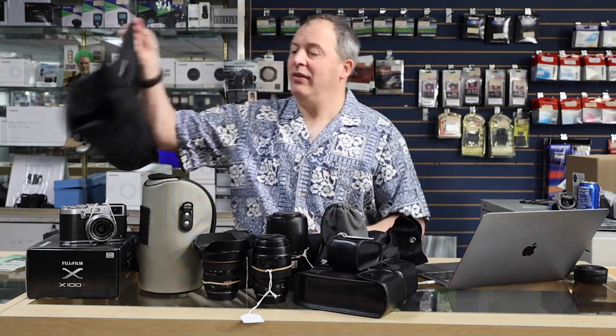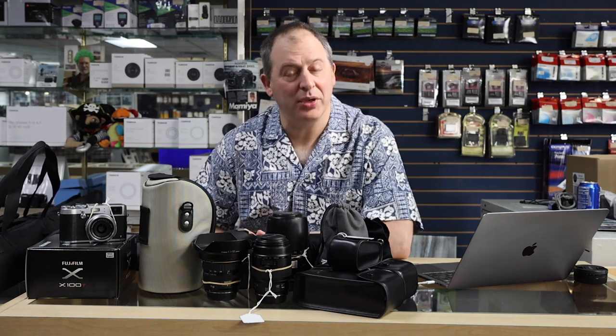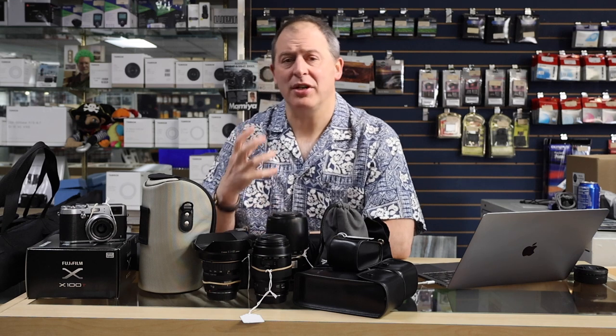My gosh, as ever, the used department is ever changing, ever amazing, and ever bringing you the good stuff at prices you really can't beat. So come on down here to Microvellous Cameras, check out our used equipment, see what treasure you can find and give a new home to.